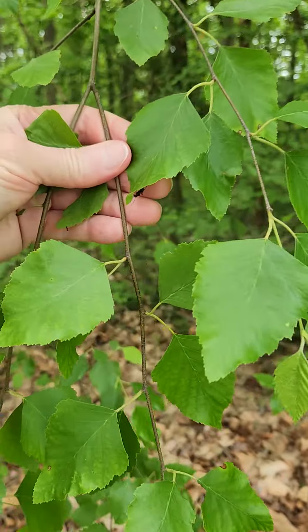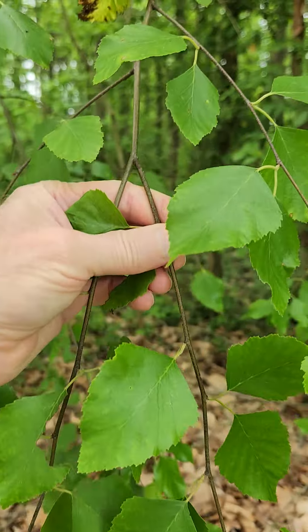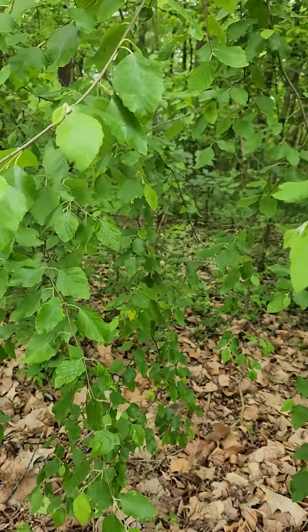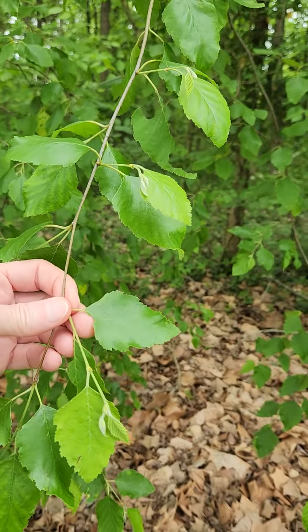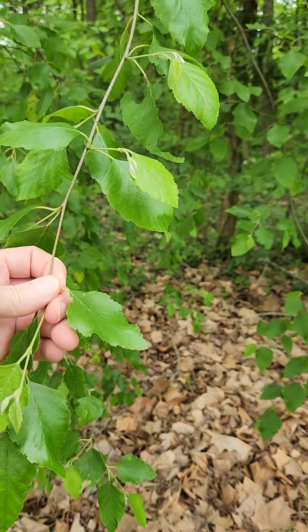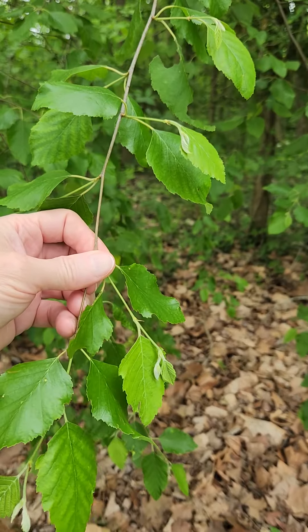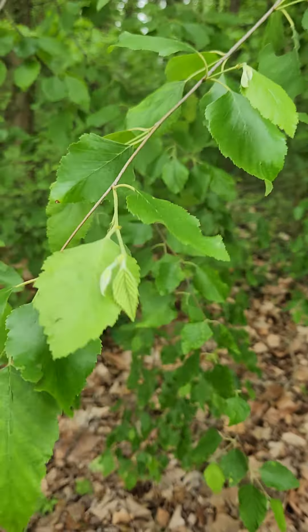It has catkins and all that sort of stuff in the spring, so those are passed now. Anyway, that's the black birch — river birch is another name — but black birch corresponds to the scientific name.